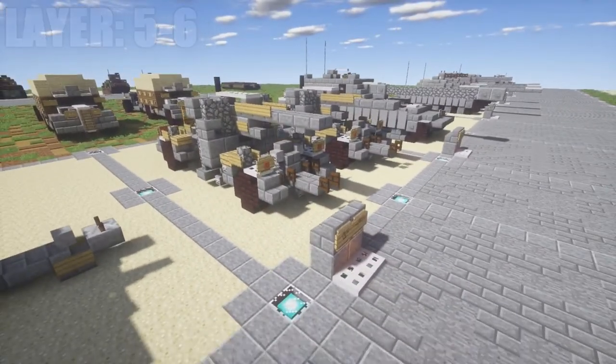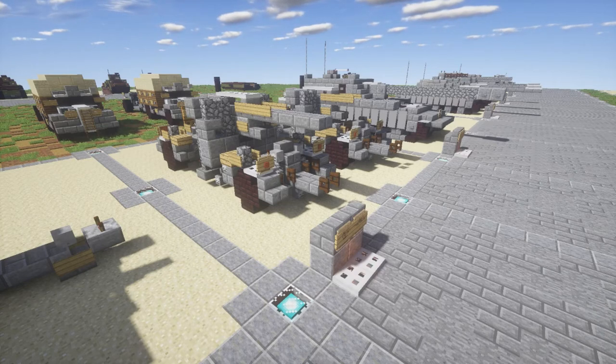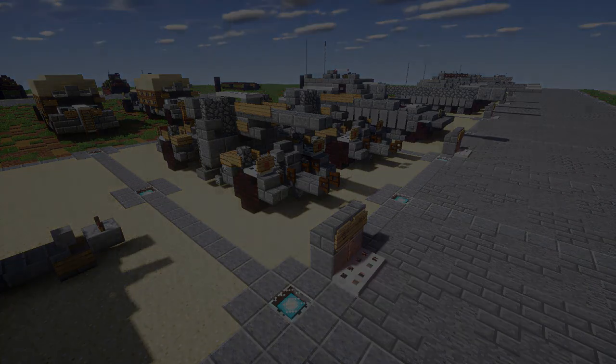The towed Flak 36/37 looks really awesome — I love the way it came out and hopefully you do too. It has a lot of detail and looks great. As mentioned, it would look best being towed by a half-track, as this gun was very heavy and would need a strong vehicle. I'd recommend the tongue of the trailer be about three to four blocks from the polished andesite block. If you use this design, please give me proper credit by tagging my channel or this video on social media — it helps the channel grow. Thanks for watching, don't forget to like, comment, and subscribe. This has been Spare2Avoy and I'll see you guys next time.